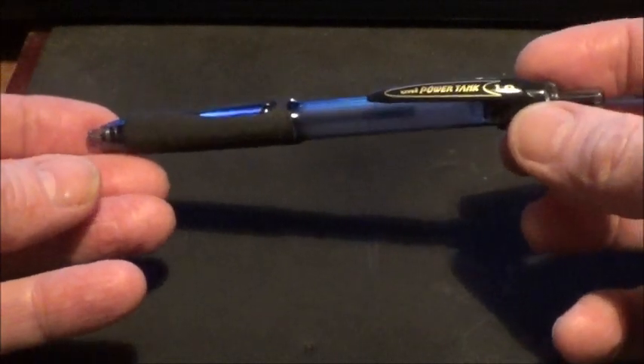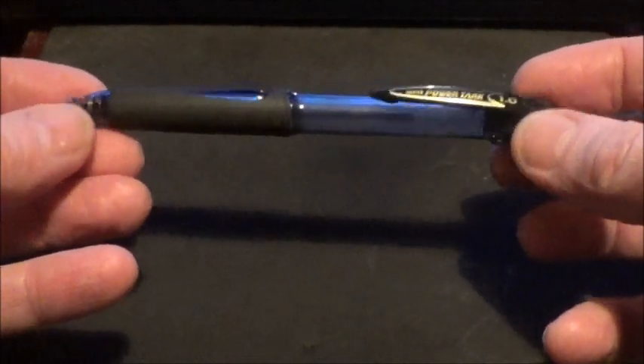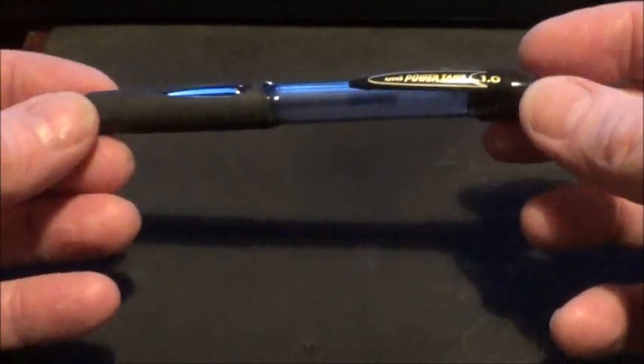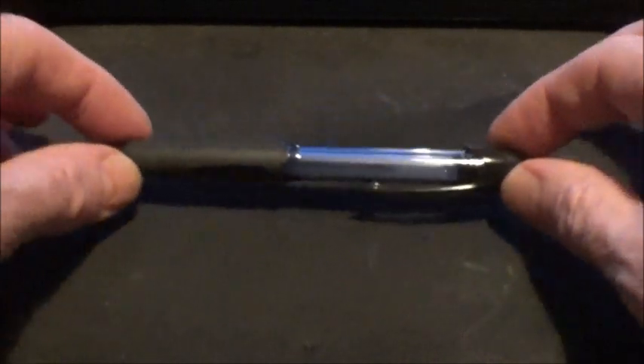So that's the pen I use when I'm out and about and need to do a bit of map and compass work. There's always something you need to write down, and that's the Uniball Power Tank pen — good bit of kit.